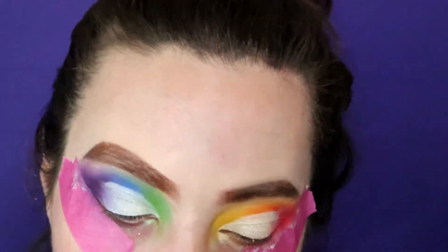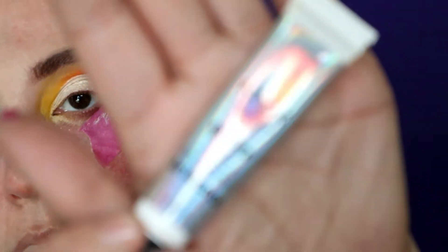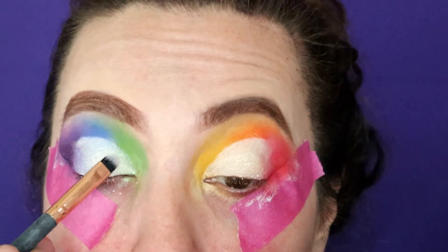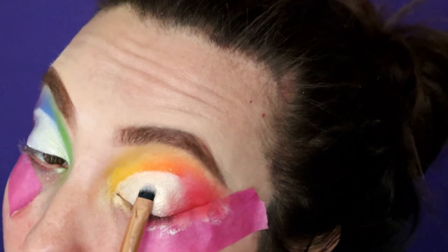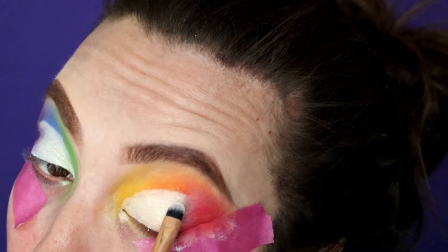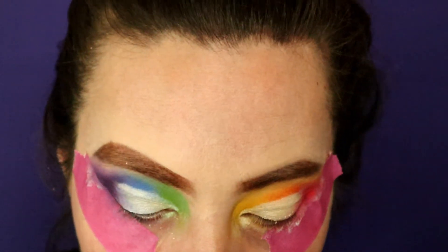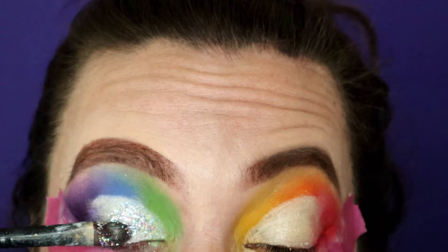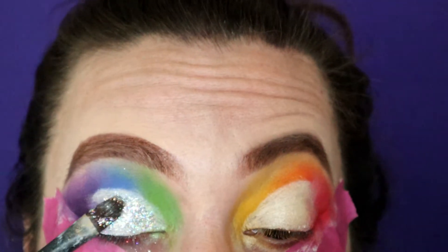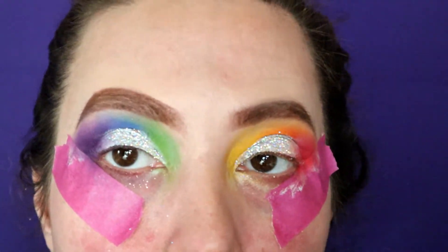I want to add something else to this — we already know I'm super extra. I want to take this NYX glitter and some NYX glitter glue. Everyone on TikTok knows me for hiding all the glitter, and I want to add a little more to this look to make it pop and bring it to the next level. Loose glitter can be a real pain to work with so go slow. See what a difference just adding that has made!